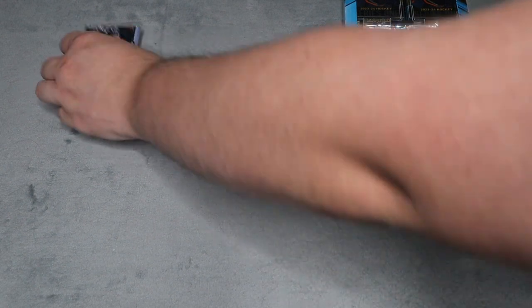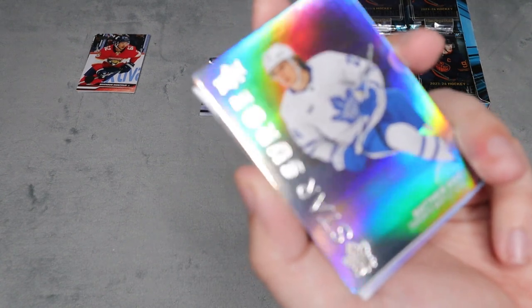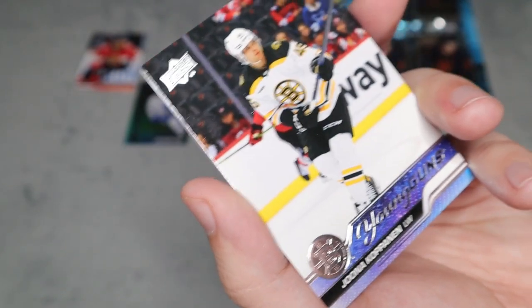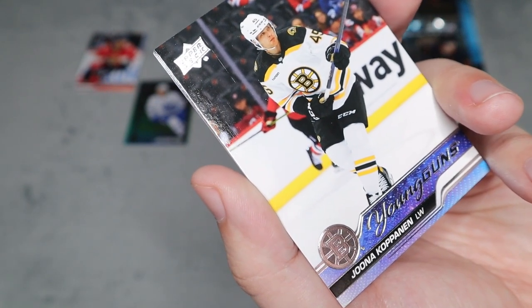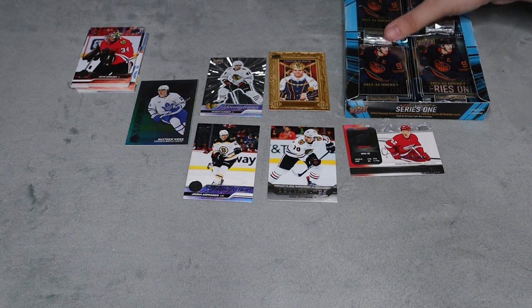I'm going for a complete base set, and three inserts per pack is amazing — that's why they cut the number of packs in half. Second pack: we have a Star Surge rainbow card, first time seeing one, for Matthew Knees. We also have a Debut Date for Cole Gutman — glad they brought that back. That's the regular Young Guns style: a classic portrait of the player with an on-ice background. We also got a checklist, and the rest are base. Three inserts per pack is holding up.